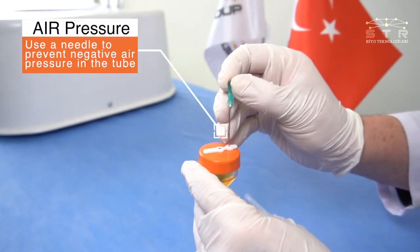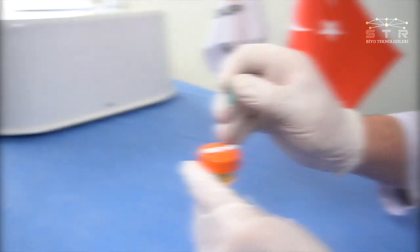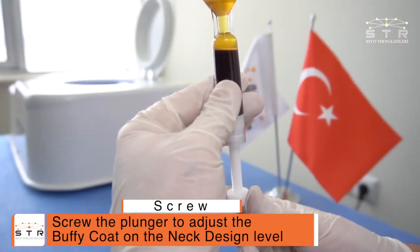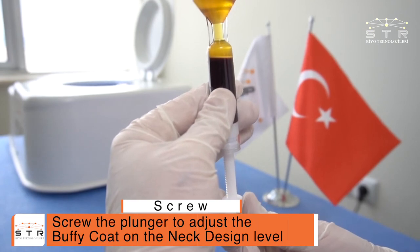Use a needle to prevent negative air pressure in the tube. Screw the plunger to adjust the buffy coat to the neck design level.